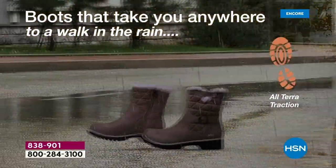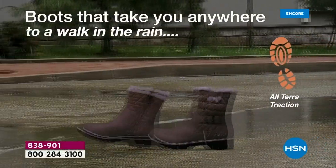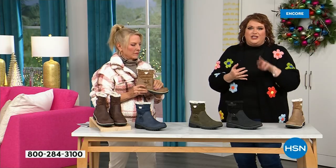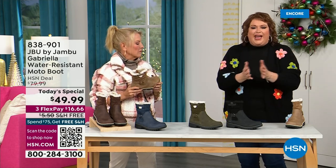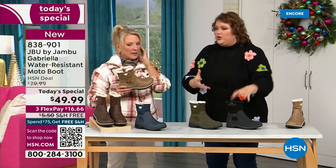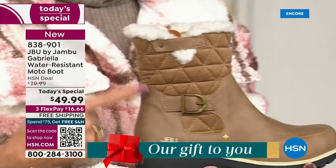This just came about. To do this boot for $49.99 — it's incredible. You've got the AllTerra traction, the water resistance, the shearling, the buckle, the crossover, the insole, the APMA — all these things for $49.99. If you walked into a retail store, you'd think it was nubuck leather — it's so authentic. At retail, this is a $99 boot, and that's what you would expect.